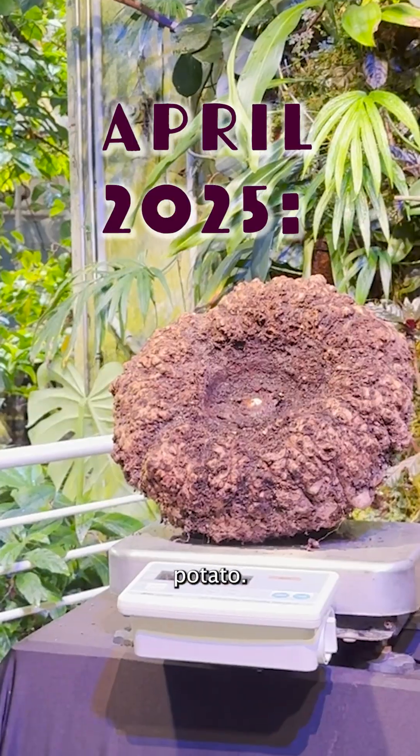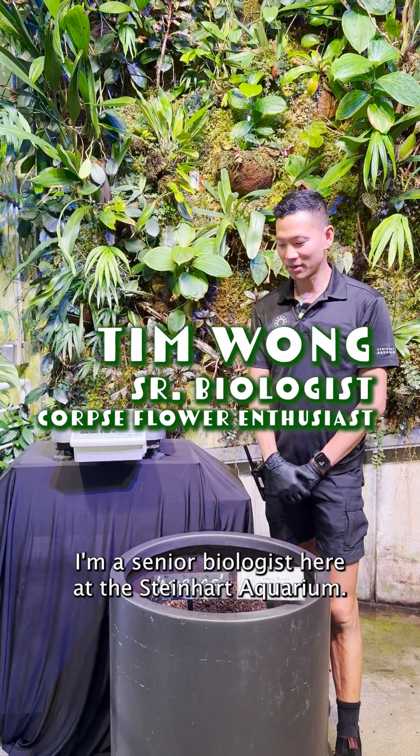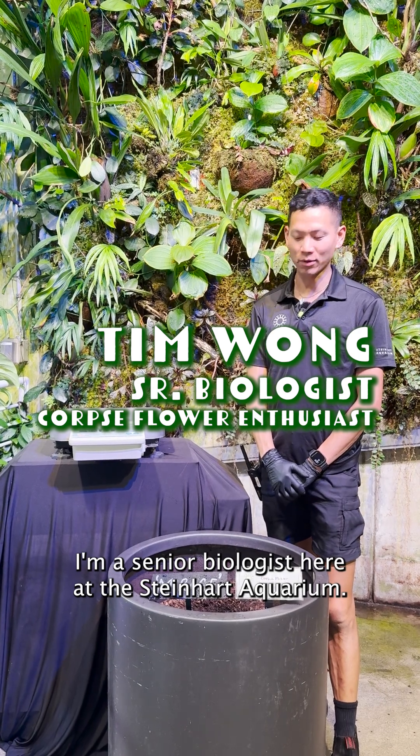It's like a giant wrinkly potato. Hi everybody, I'm Tim Wong. I'm a senior biologist here at the Steinhardt Aquarium.